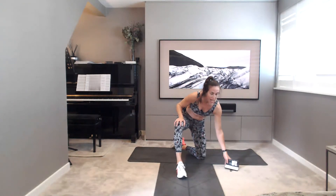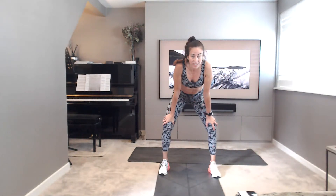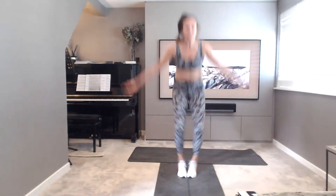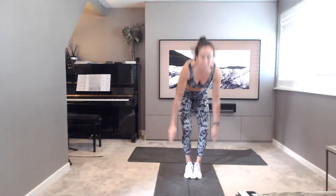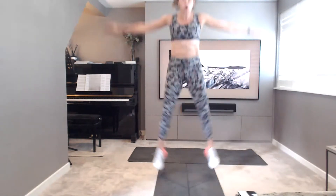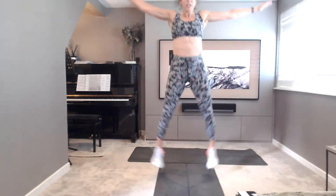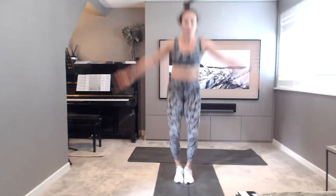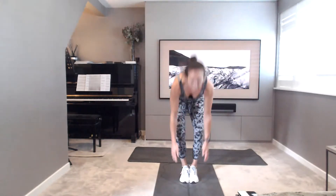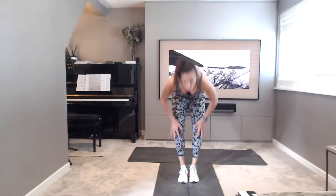Catch your breath. In through the nose, out through the mouth. Last exercise, round 2: star jumps or jump jacks. Off you go. So touch the feet, star jump. Or jumping jacks if this is a bit too much impact for you. Listen to your bodies. Nearly there guys. 10, 9, 8, 7, 6, 5, 4, 3, last one, 2, 1. Well done.